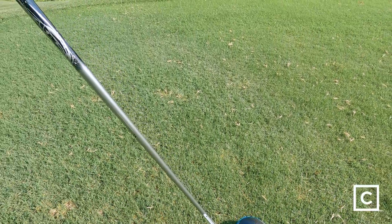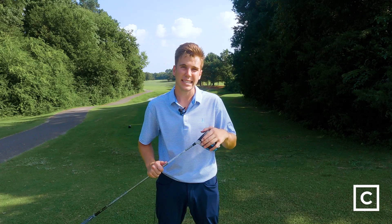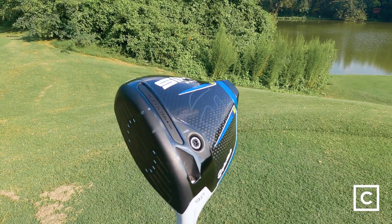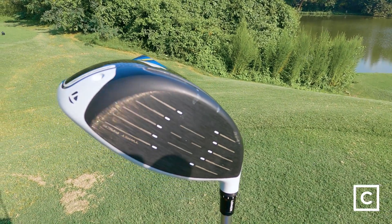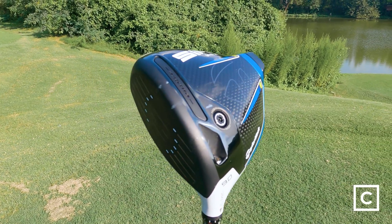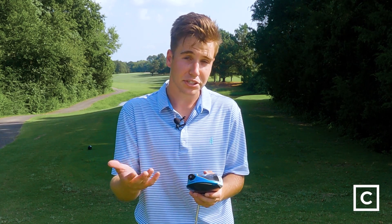Although it is a very good driver, it is not perfect. When it comes to adjustability, one thing that is lacking — a feature that's become much more prominent — is a weight track, the ability to spread the weight between the toe and the heel of your club. Although this is missing on the SIM 2 line in general, you're not totally left without adjustability. It does still come with a removable weight on the tail of the club, which on the SIM 2 Max comes standard at 24 grams, but you can adjust that as you see fit.